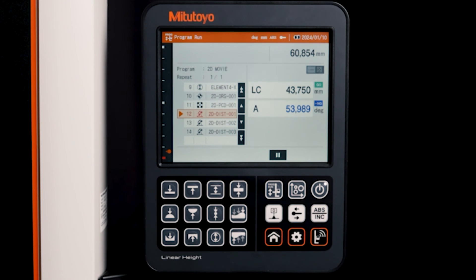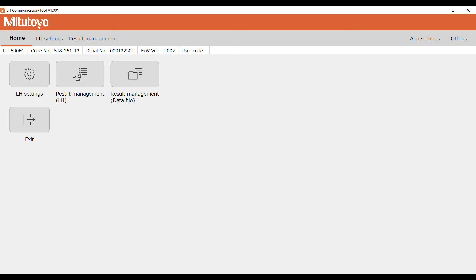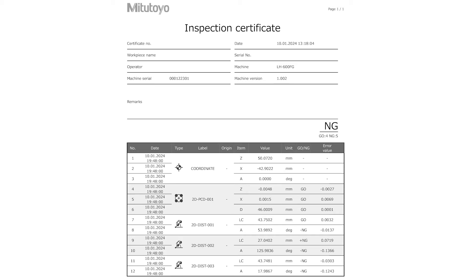The evaluations of the features run automatically. The free LH Communication Tool software, which is available for download on our website, allows you to conveniently display the measurement results and save them as a PDF file or print out a report.